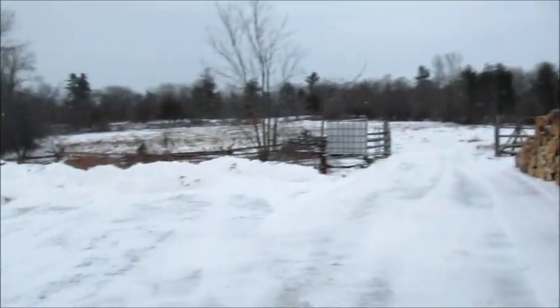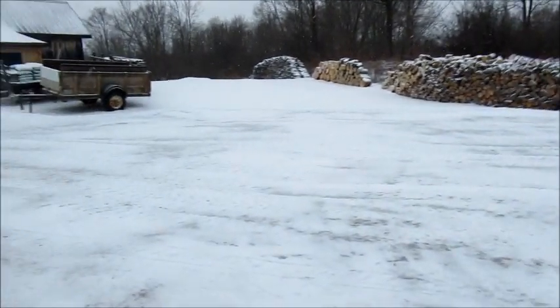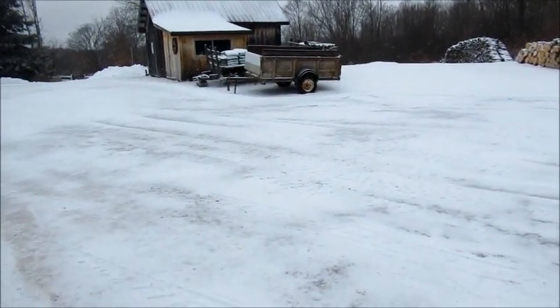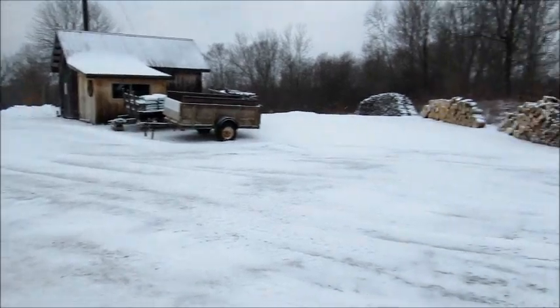It's lightly snowing. We got a little bit of freezing rain last night, and then we got some snow mixed in with it. It was supposed to be sunny this afternoon, but it's still snowing a little tiny bit.